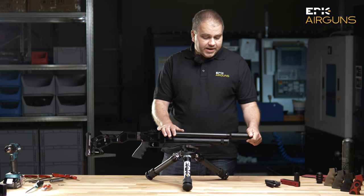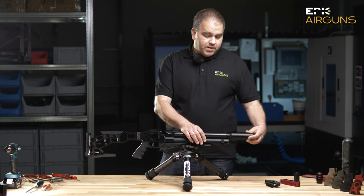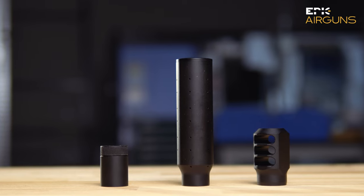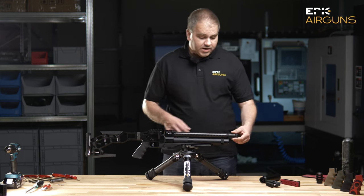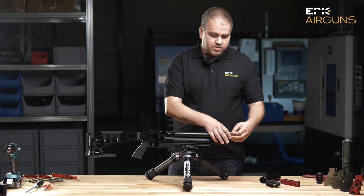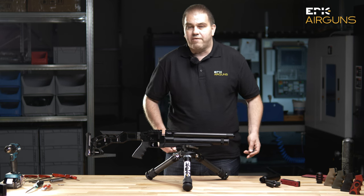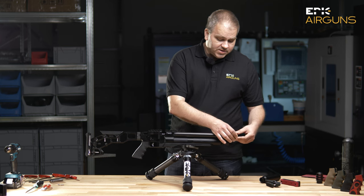The gun will have an option to buy it with our own silencer, which is very effective. You will also be able to buy the gun with a 1.5-inch UNF conversion, so the gun will basically look like this, and then you will be able to mount your own silencer — Donny FL, or whoever you want to use. It's a very easy conversion.